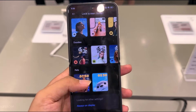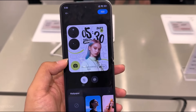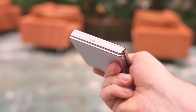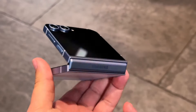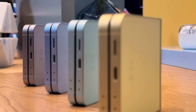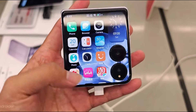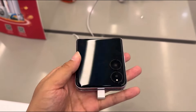Design and Build Quality: The Xiaomi Mix Flip stands out with its sleek, modern design. Unlike traditional smartphones, it features a foldable clamshell design that opens up to reveal a larger, vibrant display. When closed, the device has a compact form factor that fits comfortably in the hand or pocket. The use of premium materials like glass and metal gives it a high-end feel, while the hinge mechanism is engineered for durability and smooth operation.